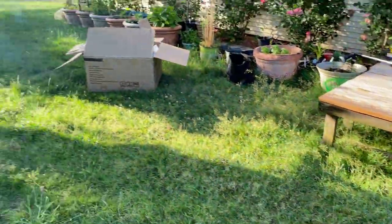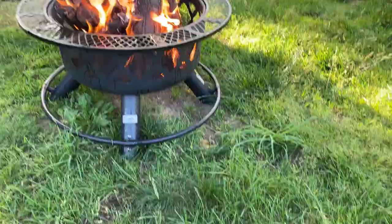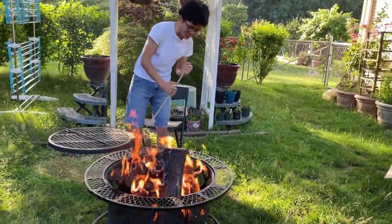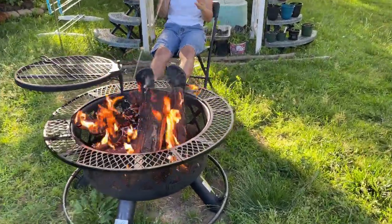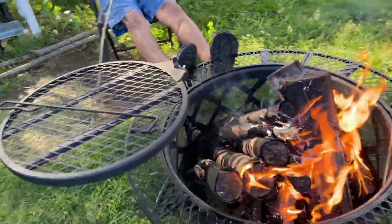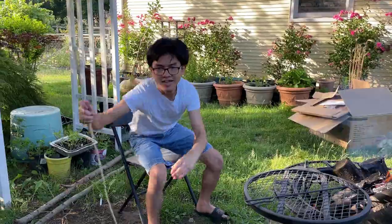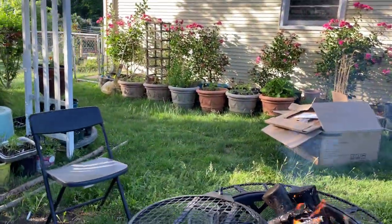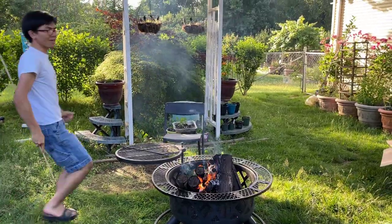I'm going to stand here to make sure — Bella. Alright, I had to make sure Bella didn't escape. The purpose of this table here is to rest your feet on it. Probably not a good idea if you have sandals that have rubber bottoms — they'll probably melt.